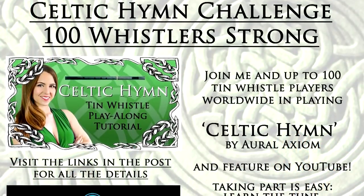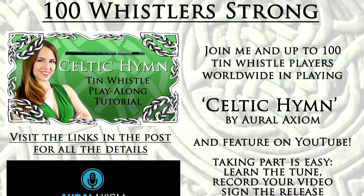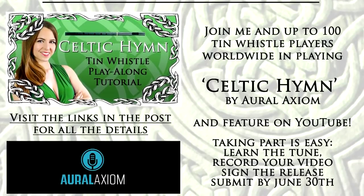If any of you follow me on Facebook or you've seen the community tabs here on YouTube, you'll notice that I posted the 100 Whistler Challenge. What I intend to do with this is to get a hundred of you amazing followers, subscribers, whistlers around the world to join me.